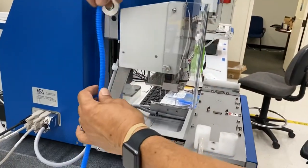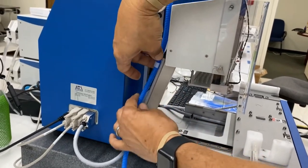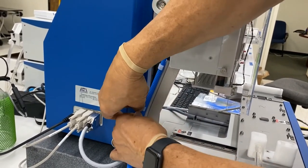Give a little slack and clip on the two harness clips.